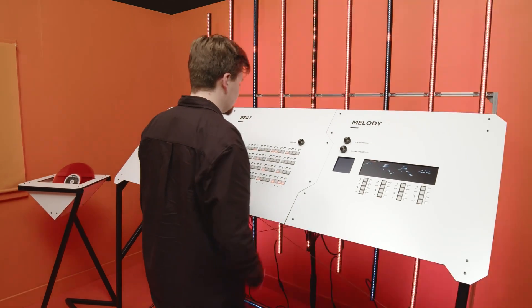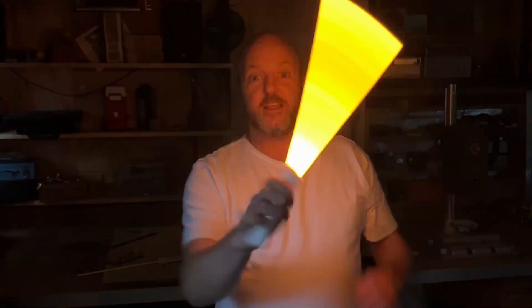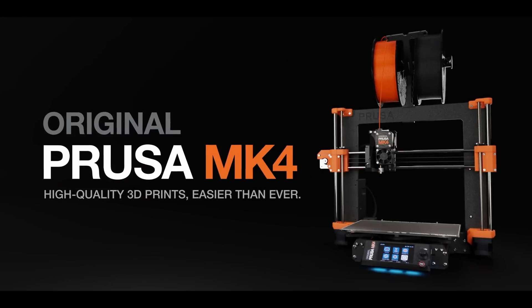This week on Maker Update: beats with a side of AI, Hackaday prize, tiny lightsabers, Furby backpacks, foldable rovers, midi liars, and new gear from Arduino and Prusa.